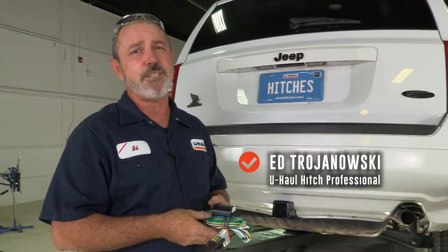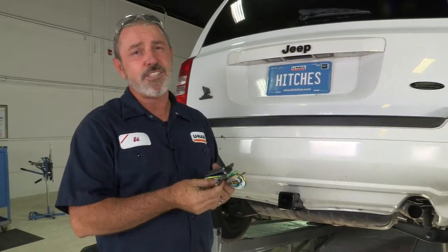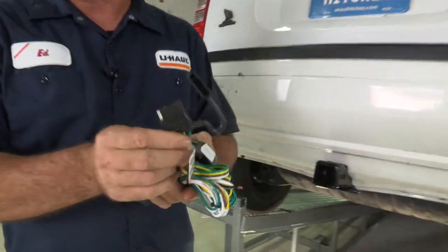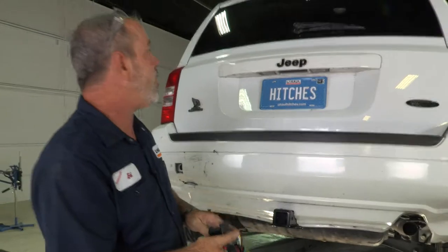Hey, what's up you guys? My name is Ed with U-Haul. If you're going to be towing a trailer with your Jeep Patriot, you're going to need to get trailer wiring installed — it's the law. Today we're going to be installing a Takansha 4-flat power module. You will need the tools seen here to complete this installation, so let's get right to it.